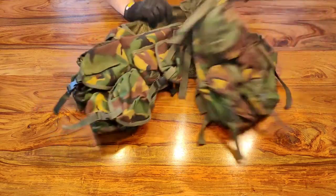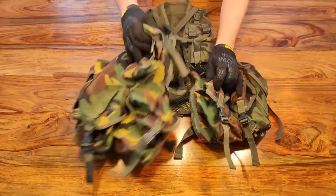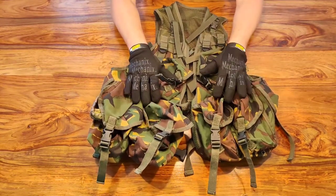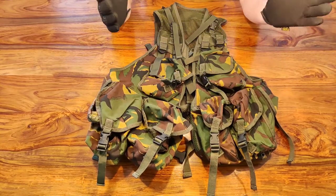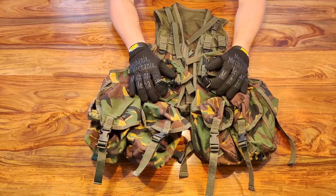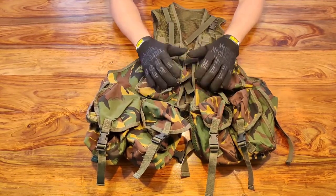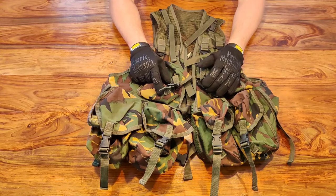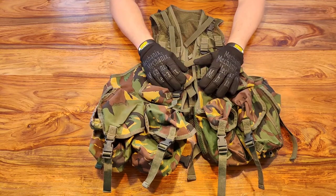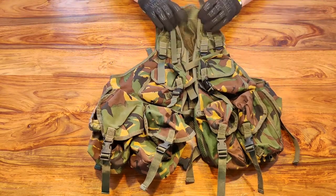Finally, one of my favorite options: the army surplus assault vest. You won't see these much at airsoft fields anymore, but for £20 you're getting a top quality piece of kit that works really well — you can fit everything you can imagine in it, and there's surprisingly good mobility for the amount of gear you're carrying. So if you're just starting out and want a load carrier of some sort, £20 really can't go wrong.